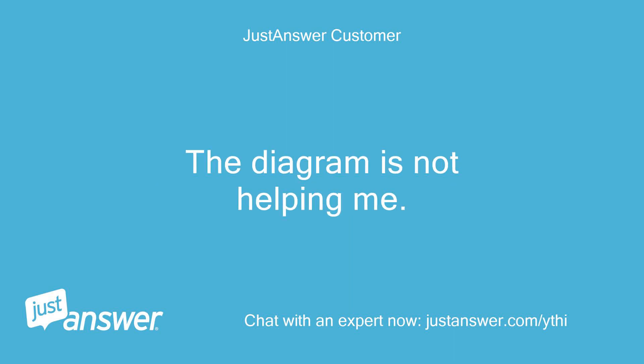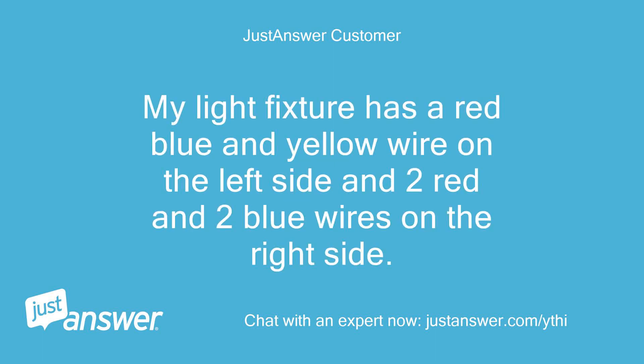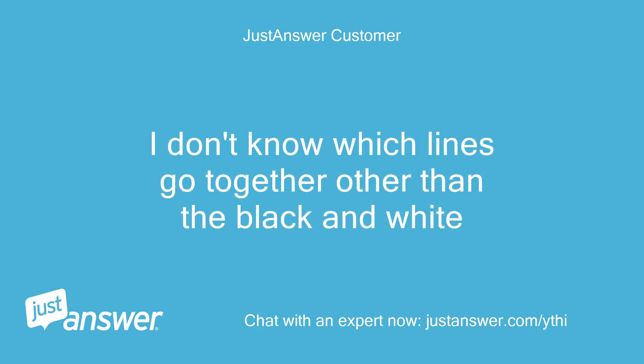The diagram is not helping me. I am a step-by-step person. My light fixture has a red, blue, and yellow wire on the left side and two red and two blue wires on the right side. I don't know which lines go together other than the black and white.